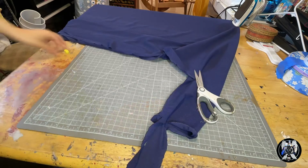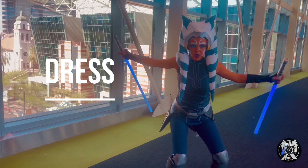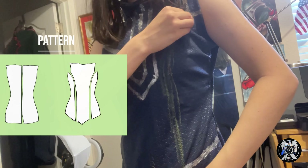When it came to constructing the leggings, it was pretty straightforward. I'm just using a pair of leggings I already had and tracing it onto the fabric. Then I stitched it together with a zigzag stitch.